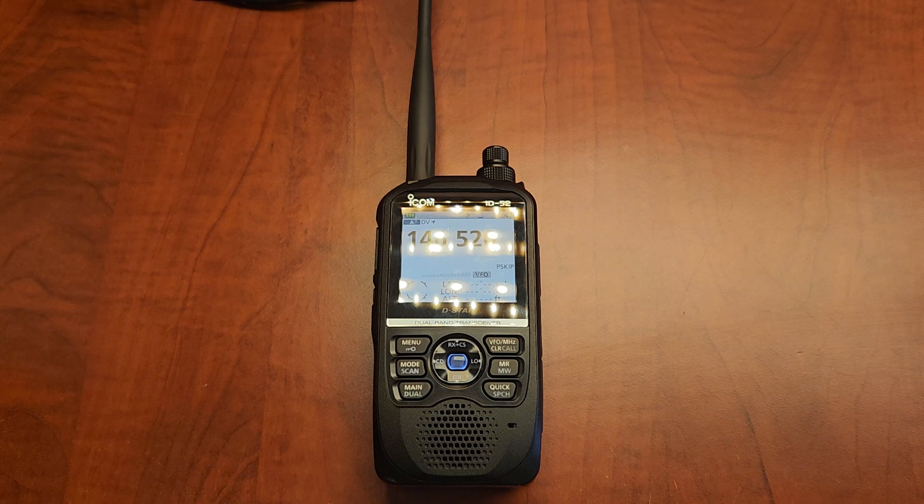Hello, this is Sean KE0MAD and I'm going to show you how to program a memory into the ICOM ID-52. I'm going to show both ways to do it: from the memory manager and from the front screen. So let's get into this.